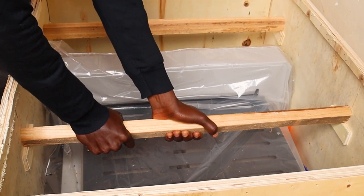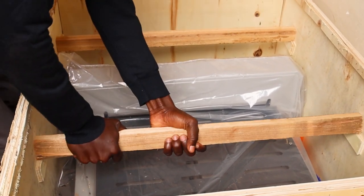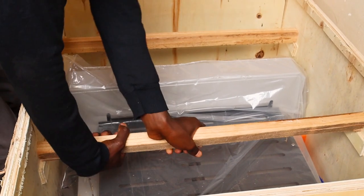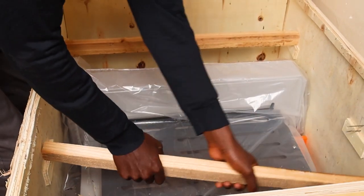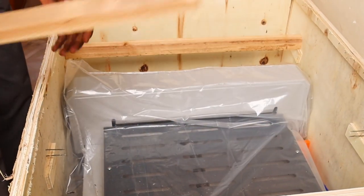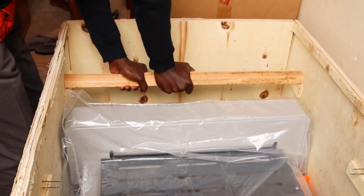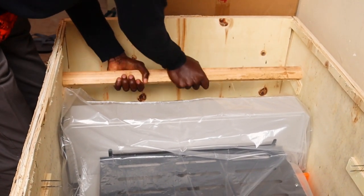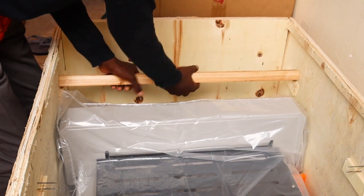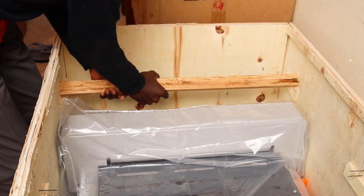So let's start by removing the part that is preventing the machine from moving up and down, especially during transportation. In this video, we are basically showing you how we unbox an electric book cutting guillotine.